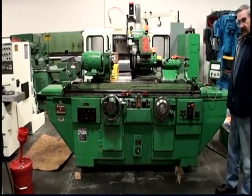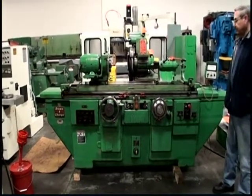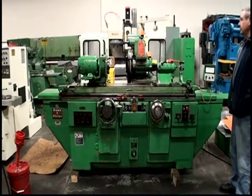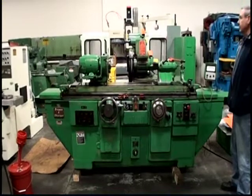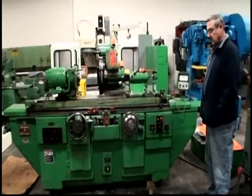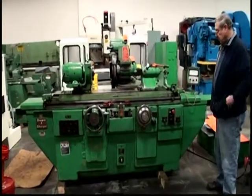Jerry, David, this is the number 3 Brown and Sharp Universal Cylindrical. The machine's serial number is 521-3-141. This is Mal again, and he's going to demonstrate it for us.